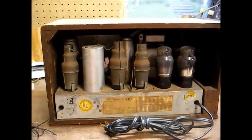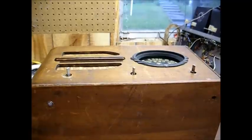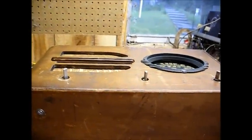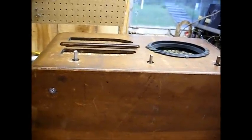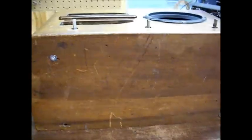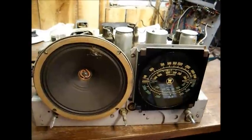I have no idea what I'm going to find here — someone may have already recapped this radio, so let's find out. The first thing you have to do is remove the knobs. In this case, the knobs just slide on over the shaft; in other radios you have a set screw that must be removed. Once you do that, you remove the bolts on the underside of the cabinet and the chassis should just slide out. I can see that two of the chassis bolts are missing, and the other two have been replaced with more modern-looking screws. Here's the chassis removed from the cabinet.